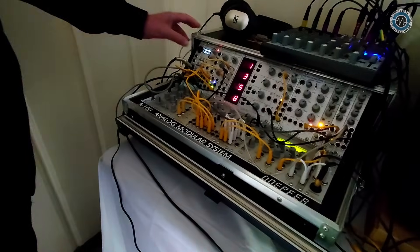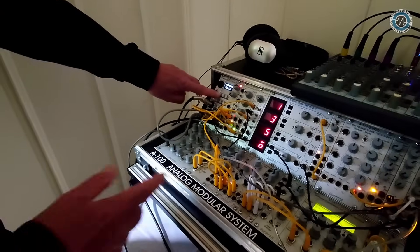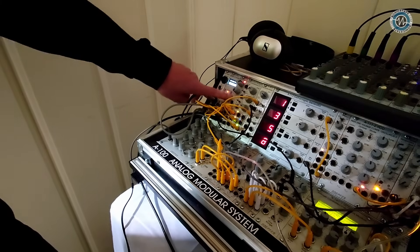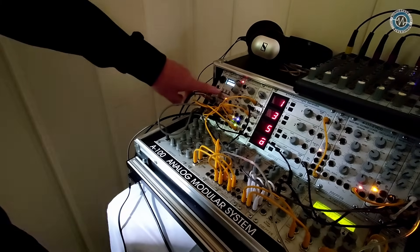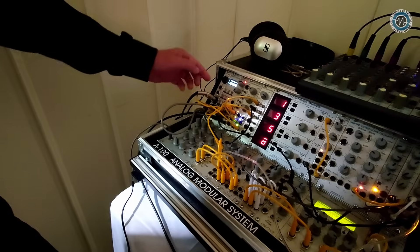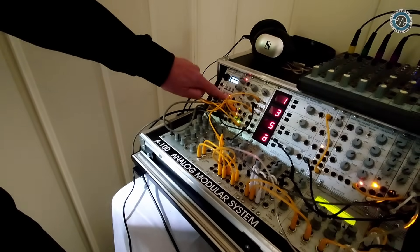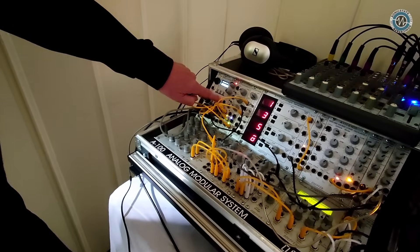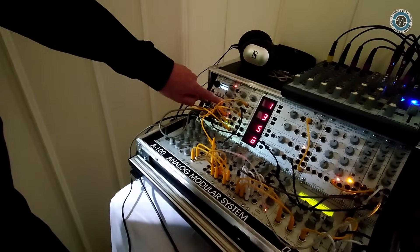You go back to performance mode and select one of the nine quantizations by pressing the corresponding button. If you want to turn quantization on and off at the module without an external foot controller, you simply press the button again to toggle between non-quantized and quantized.